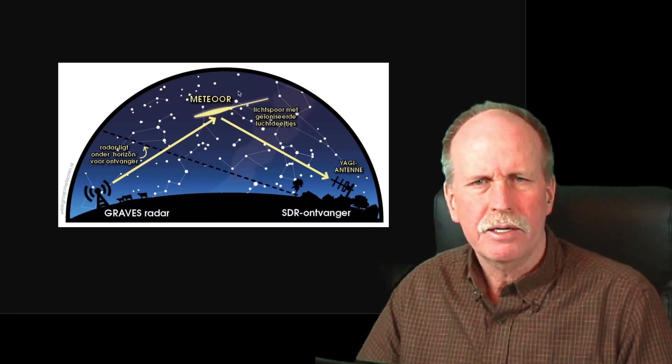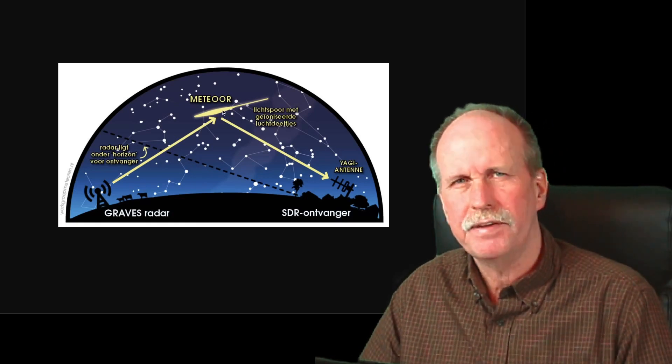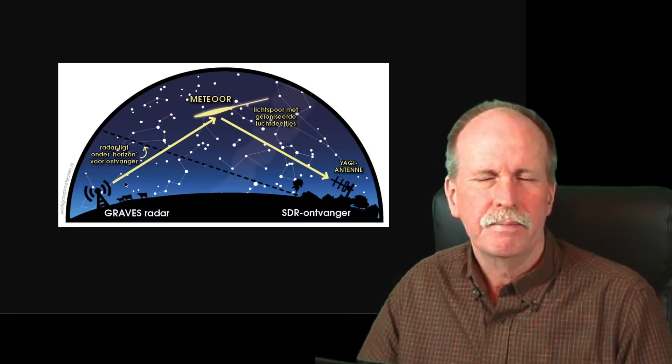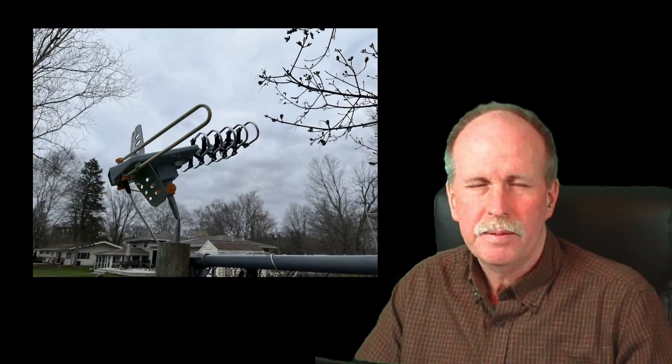However, if a meteor goes ripping through the upper atmosphere between 60 and 100 kilometers above the Earth, it leaves behind a trail of ionized gas. In the brief moment that trail is persistent, I can actually bounce this radio beam off that trail of gas and back down to my antenna. What you're essentially building in your garage is called a forward scatter radar. Traditional radar sends a pulse out which bounces off an object and returns to the sending station — that's backscatter radar. Forward scatter radar means a radio source from another location bounces off an object and then over to you.